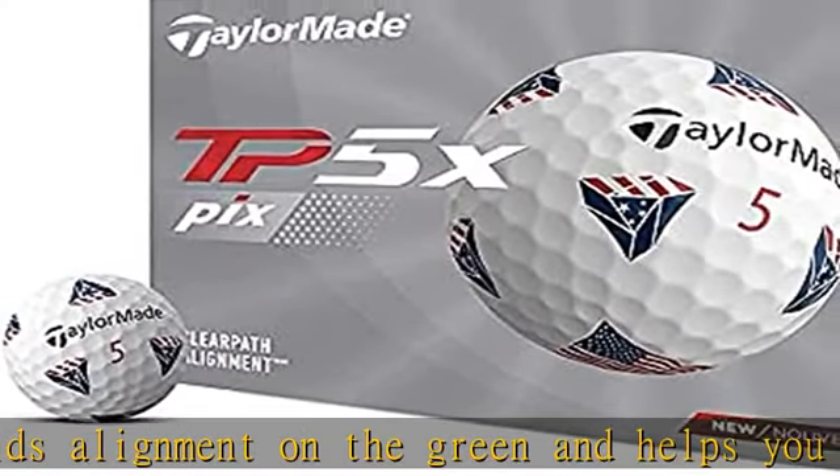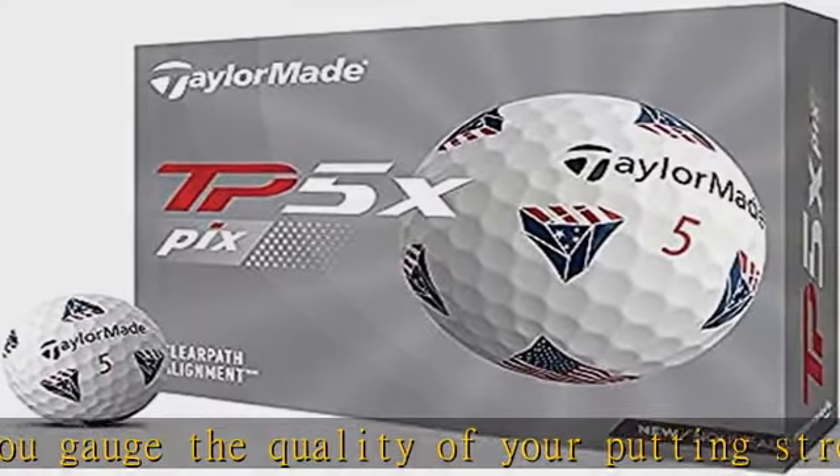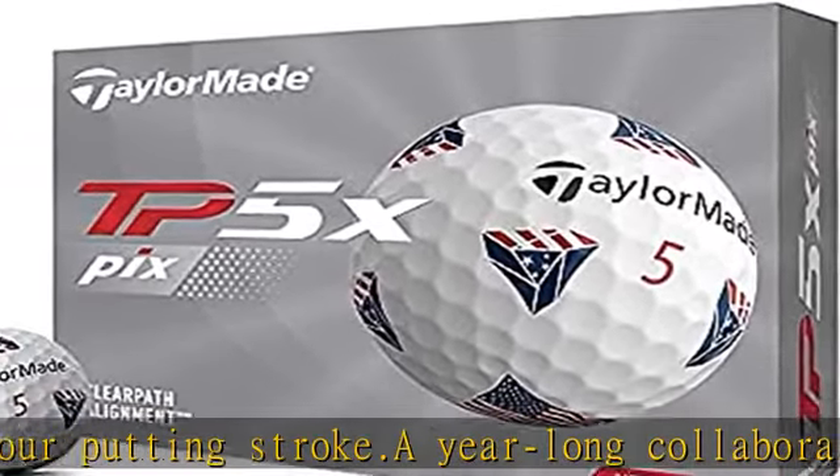XL low compression core increases launch angle and reduces drag. Progressively stiff layers deliver higher ball speed and greater rebound at impact. HFM is a higher flex material that improves energy transfer and rebounds quickly to generate more ball speed.